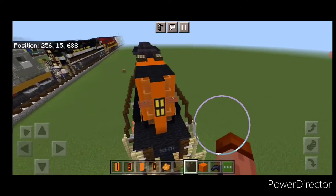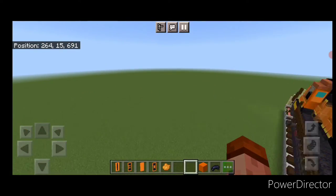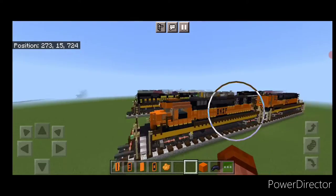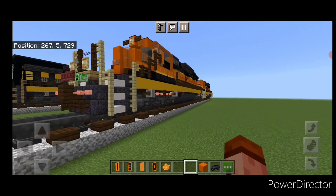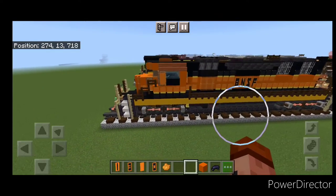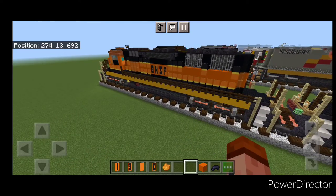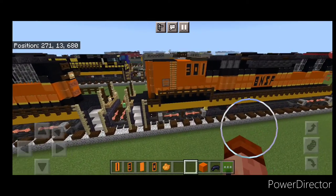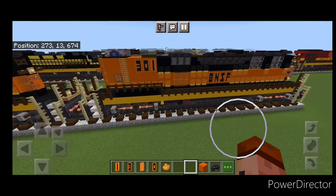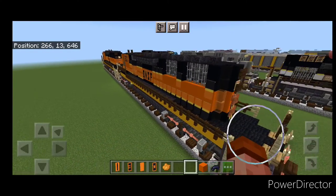Our B unit is now all completed. So there we have it folks — this completes our BNSF SD40-2 locomotive tutorial with attached B unit. I hope everyone enjoyed the build. Thanks for watching, don't forget to like, comment, and subscribe. Everyone have a great week and stay safe out there.